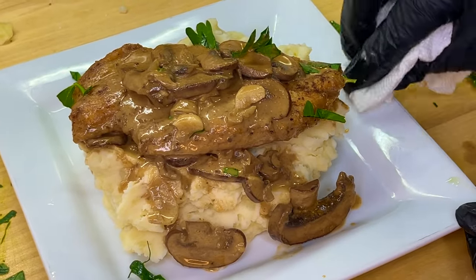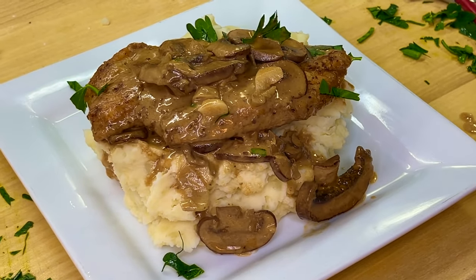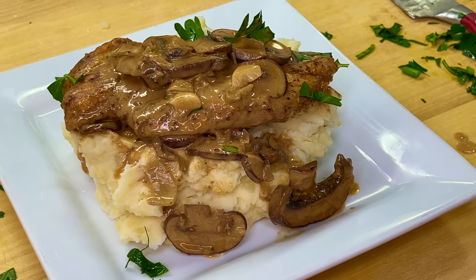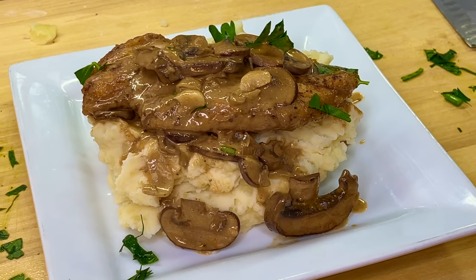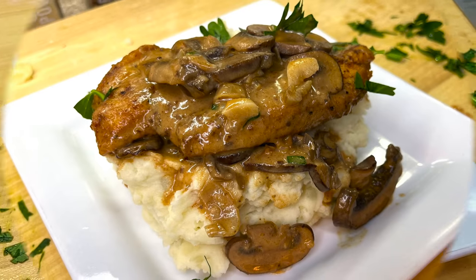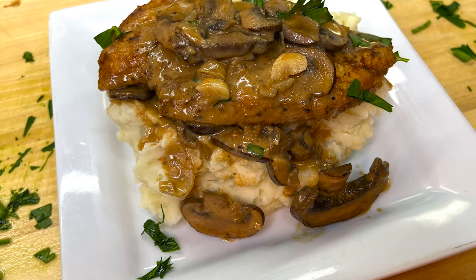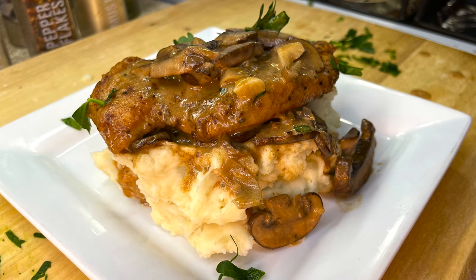Absolutely delicious — oh my god, everything is just perfectly cooked. This recipe right here is absolutely delightful, so tasty, so quick and easy to put together, and as I mentioned earlier, big on presentation. Definitely give this recipe a try, guys. As always, I'm your girl, Cooking with Tammy, and I will definitely catch you guys in another video. Talk to you later, bye guys.